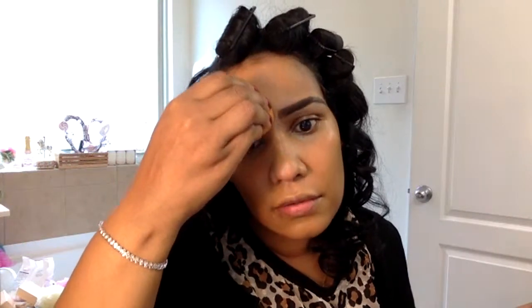This is Born This Way foundation by Too Faced in the color Brûlée. I have all the products listed in the description this time — I wasn't lazy, thank goodness!